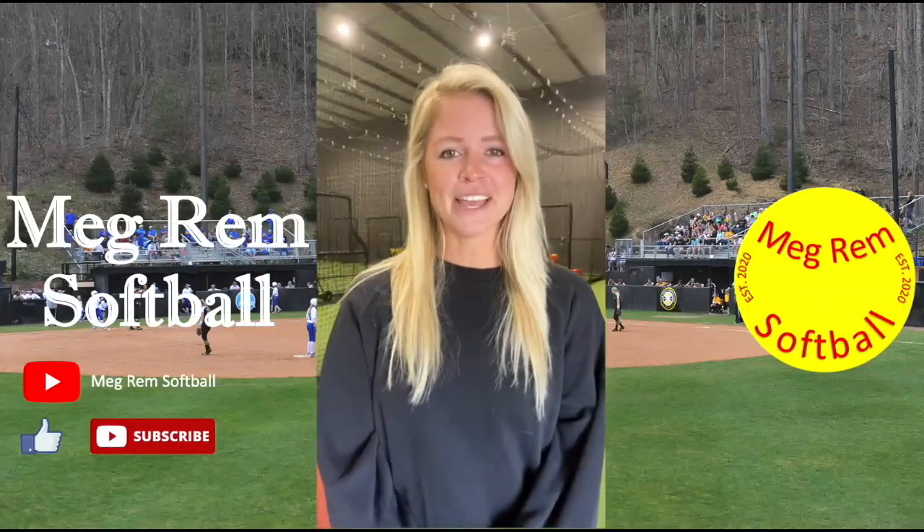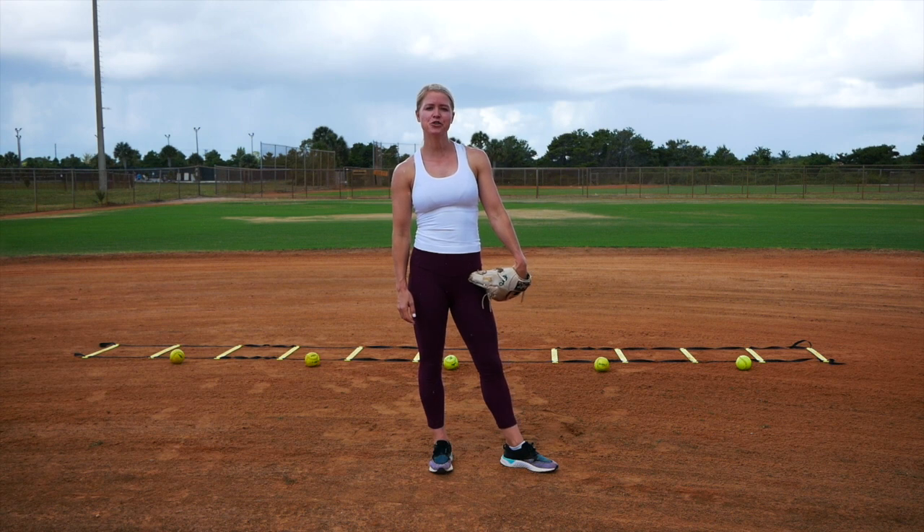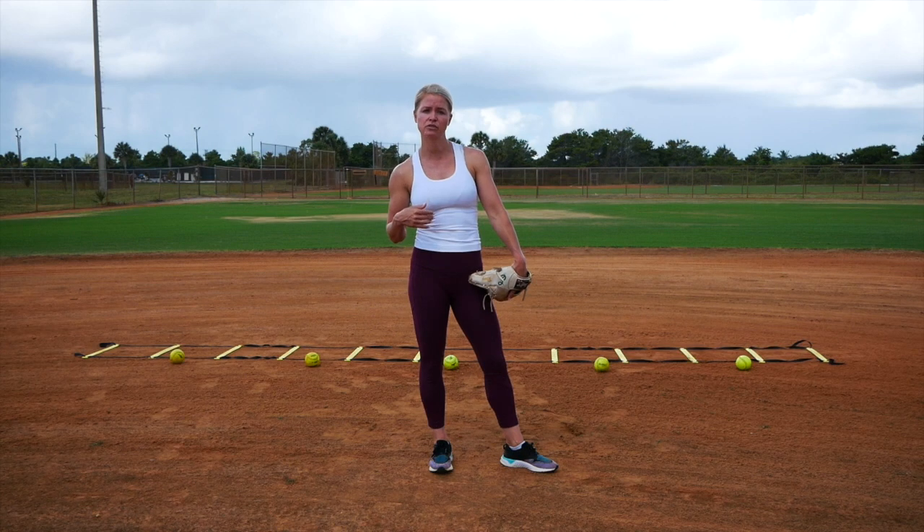Hey everyone, I'm Megan Remblack and welcome to my channel, Megram Softball. In this video, I'm going to show three different infield drills that you can do with youth players or players who are just starting out. In my opinion, the two biggest things to focus on are body posture and footwork, and these drills are going to touch on both of those.